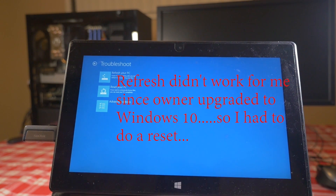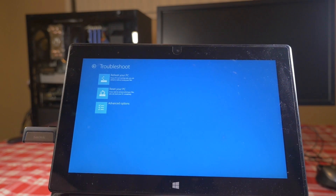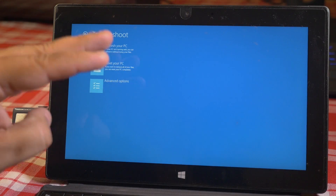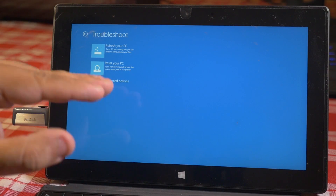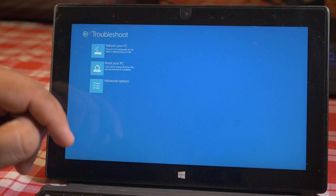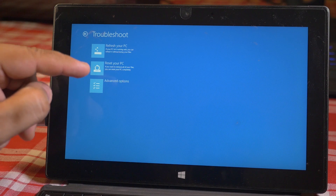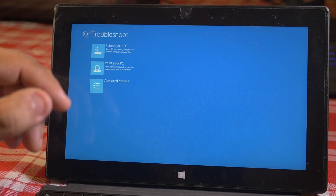I recommend first you try to refresh your PC — that isn't going to keep your files intact but it's gonna kind of reinstall Windows and get it up and running. If that doesn't work, you need to do a full reset which removes all your files. Make sure you don't have any important files on your Surface device, as this option will wipe out everything. If you do have files to retrieve, I recommend contacting a data recovery specialist — you can Google for your local data recovery specialist.